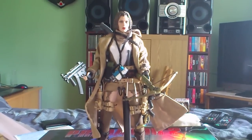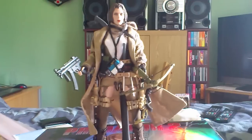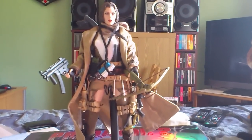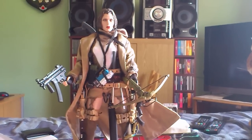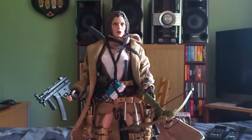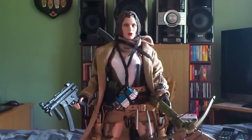Hello fellow YouTubers and Once It's Girl Figure Collectors. This is Liking of the Underworld here again. This is the video I said I was going to do — it's my custom Alice figure from the third movie in the Resident Evil series, Resident Evil Extinction.